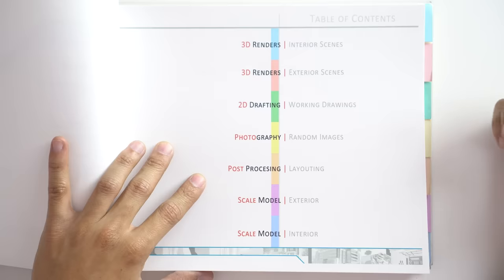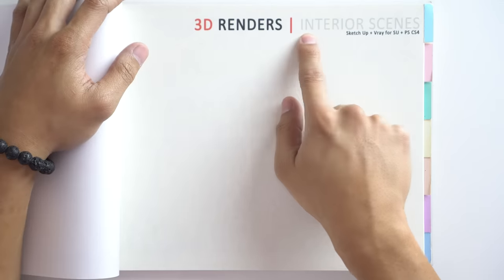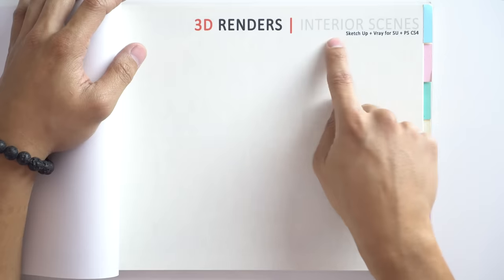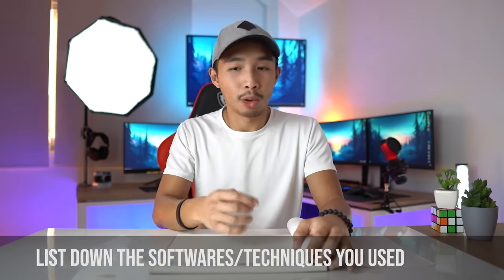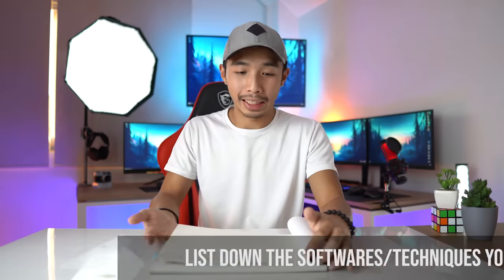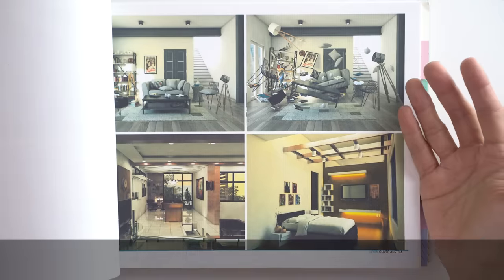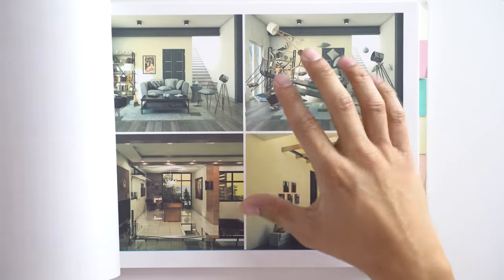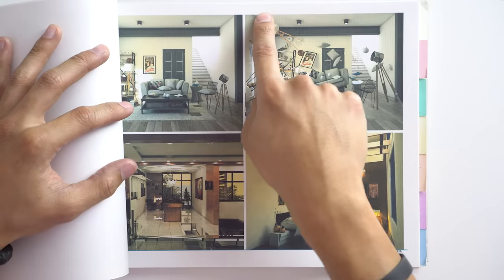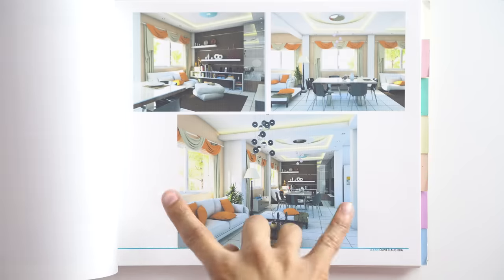The first item on the table of contents is my 3D renders of interior scenes. I have a page divider for that specific section labeled '3D Render / Interior Scenes,' and underneath I listed the various softwares I used for those renders. That is very important — let the architectural firm know that you know how to use the relevant software. Looking at my interior render pages, I wish I had placed descriptions explaining what these architectural perspectives are and given a little more context.